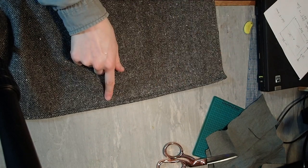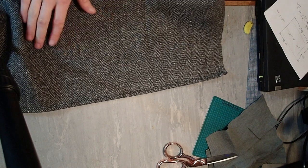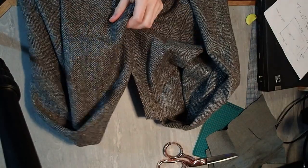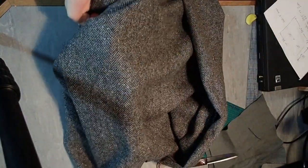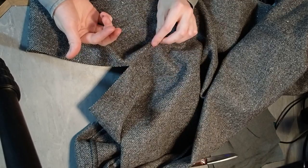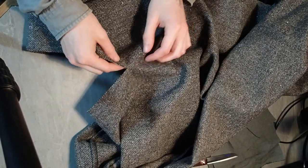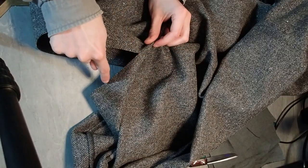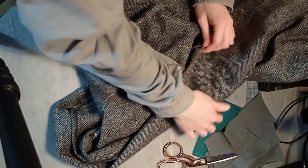I've hemmed every edge except for the slit, so that's one side of the slit and now the problem I have is going to be this. So I've been thinking about what to do about that for a little while and there are two ways that this problem seems to be solved. You either don't hem it at all, which is fine if your fabric doesn't fray, or if you don't hem it at all you might want to cut it into a little bit of a circle.